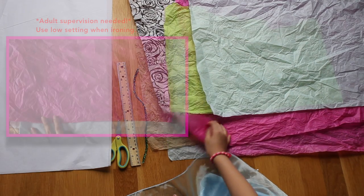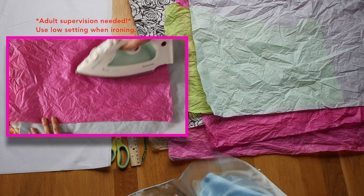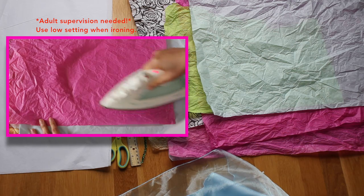I found some old tissue paper from gift bags and my mom helped iron them out. I like to reuse things when I can.